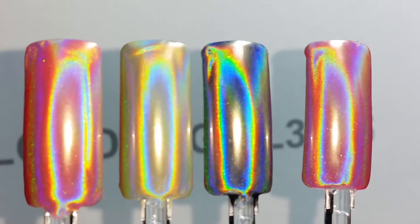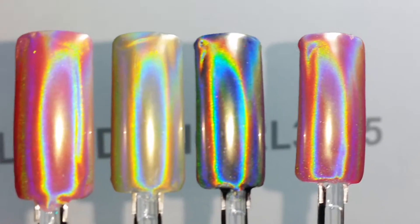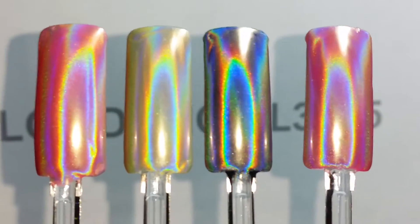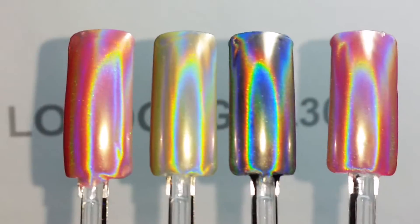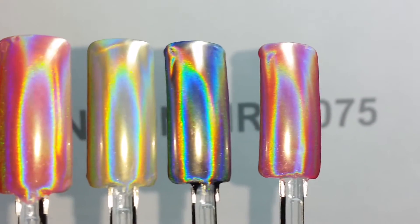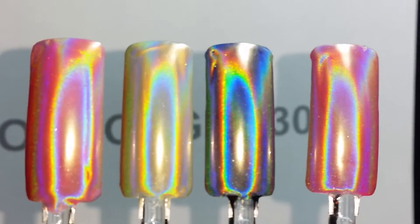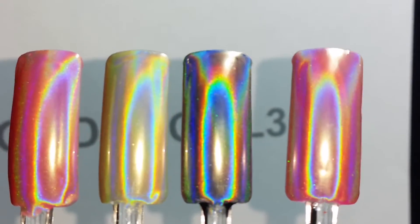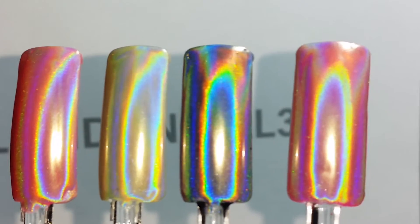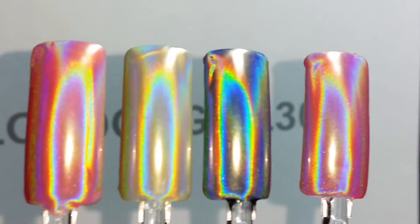Hi there, thanks for visiting my channel and for taking a look at this video. I made this video to show you the holographic effects that you will be able to get with my top-of-the-range 15 micron hologram powder pigment that I've currently got for sale on eBay and Amazon. I thought it would be better for you to look at the effects of the powder this way, because it can be quite difficult to assess the true effect of it by just looking at the 2D photos.